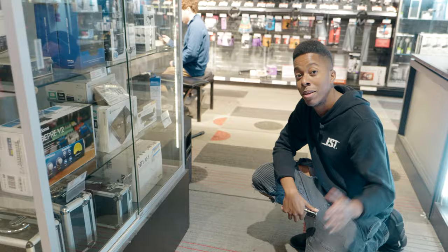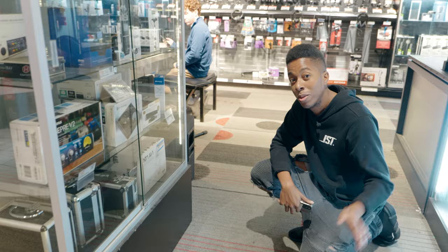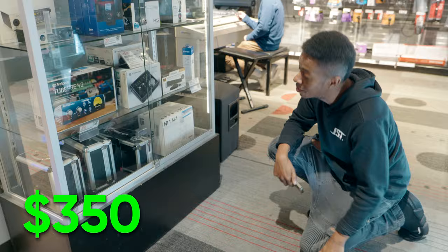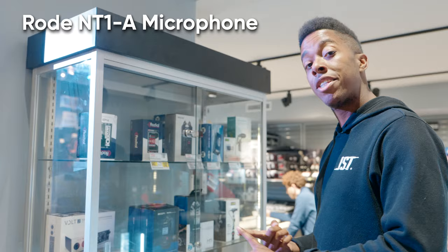So this is what we're going to start off with. They have the NT1A — this used one is priced at $350 at Guitar Center, which doesn't leave us a ton of money. But it does take care of our microphone. You're going to get an NT1A with an interface and a shock mount, which takes care of a big part of what we need.